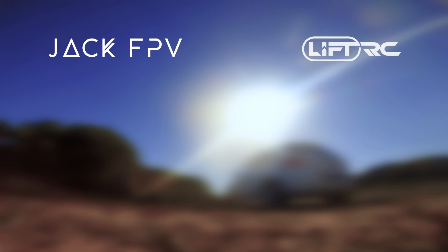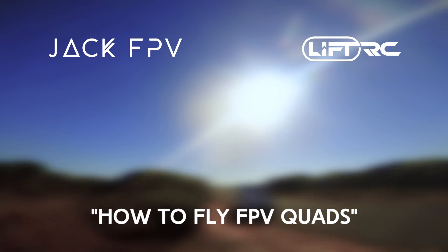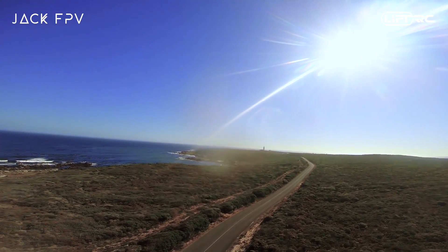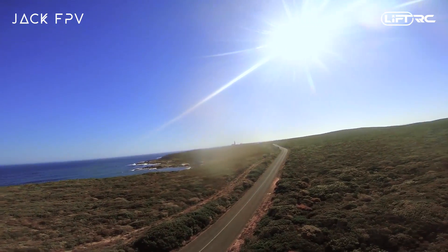Hey guys, this is Jack and welcome to my brand new series, How to Fly FPV Quadcopters. In this series I'll be breaking down the theory behind flying a quad along with some tips, tricks and guidelines to help you become a better FPV quadcopter pilot.